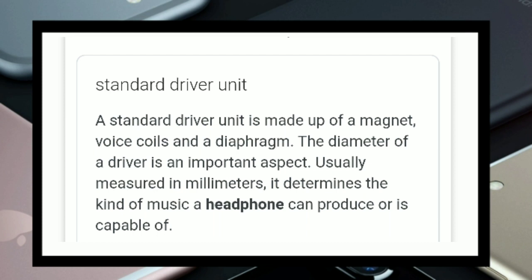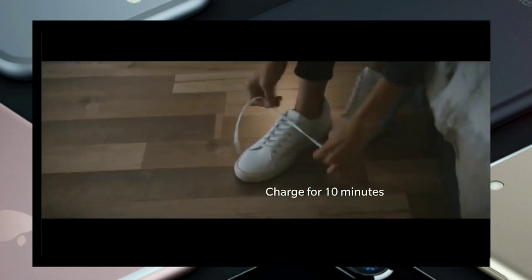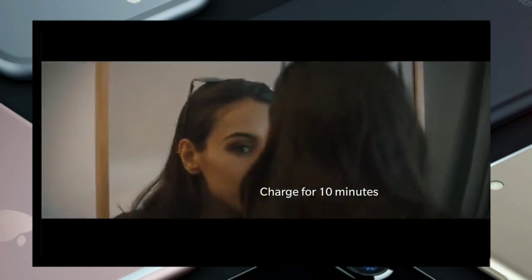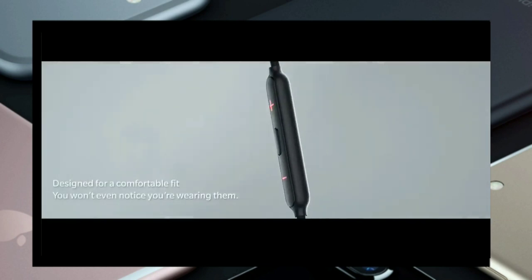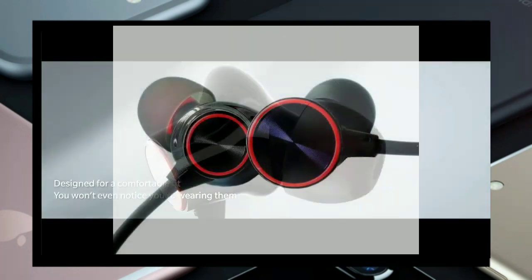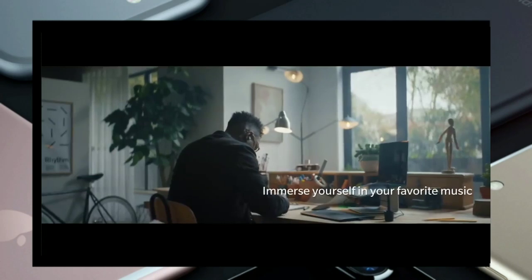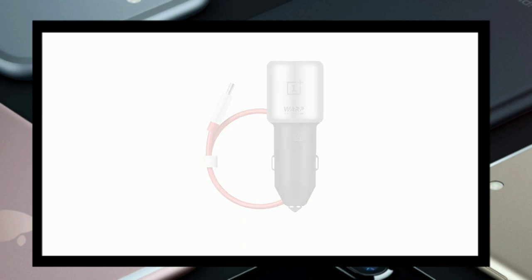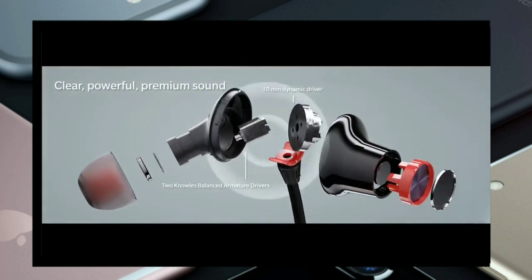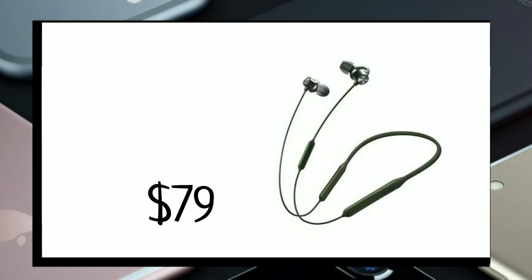The driver size indicates sound quality in a headphone. The Bullets Z has a 9.2mm driver, which is quite good, but the Bullets Wireless 2 overtakes it with a 10mm super quality sound. On battery, the OnePlus Bullets Z can last up to 20 hours on a single charge, while the Bullets Wireless 2 lasts up to 14 to 15 hours. Both support WARP charging. As for price, the Bullets Z costs $49.95 and the Bullets Wireless 2 is $99.